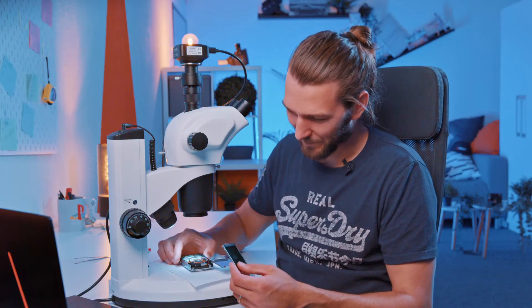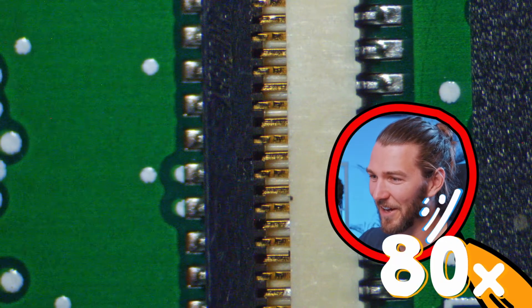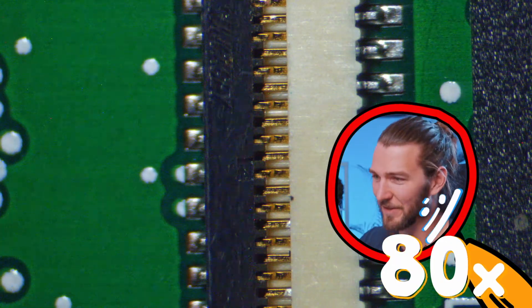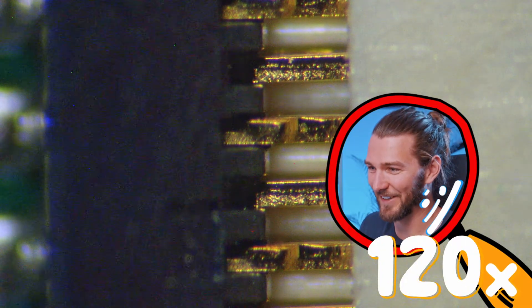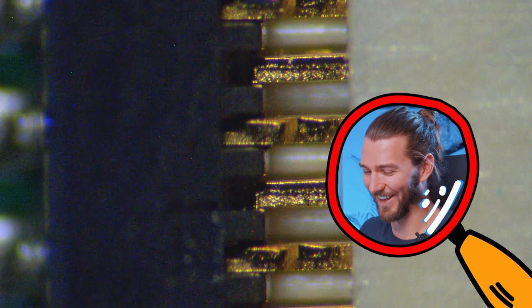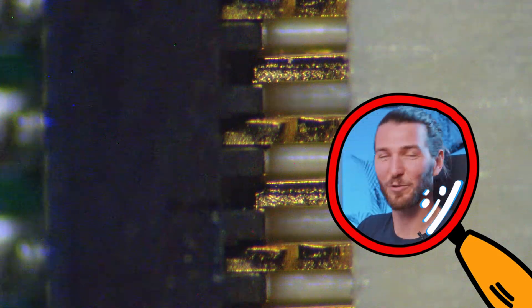I think I maybe broke it. Okay, here you can see — I just ripped it out. You can see how these connections here are totally messed up. You can see how they broke off very unevenly. I destroyed it already.